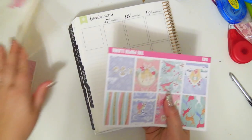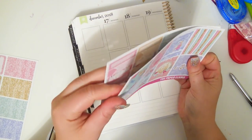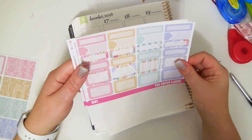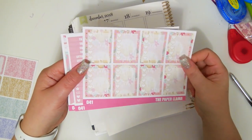I'm going to go ahead and show you the kit real quick. This is the full kit. These checkboxes — I love them so much.